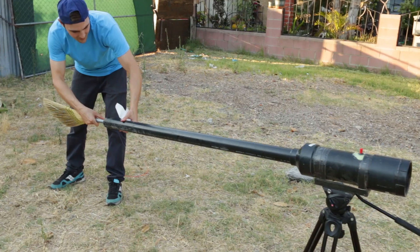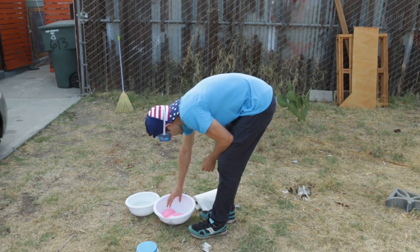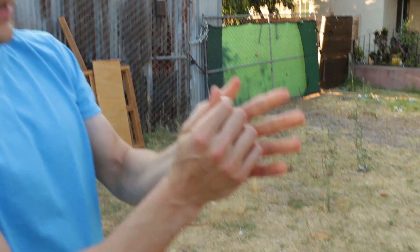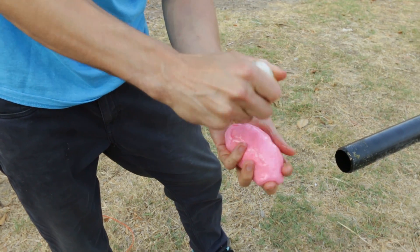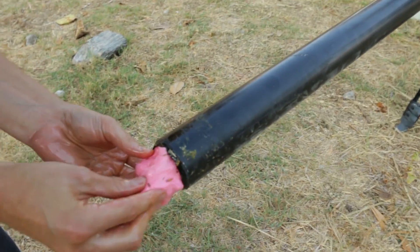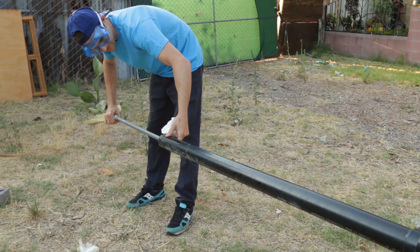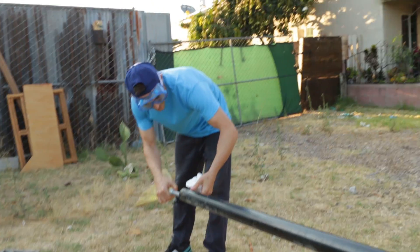Oh yeah, I can tell you right now it slid right down the barrel. Alright, I choo choo choose this piece — this is the guy right here. Alright, down she goes. Down the hatch. Okay, I think right about there.